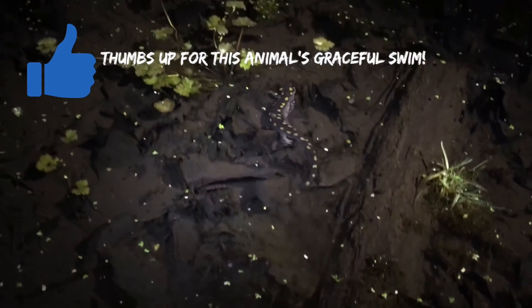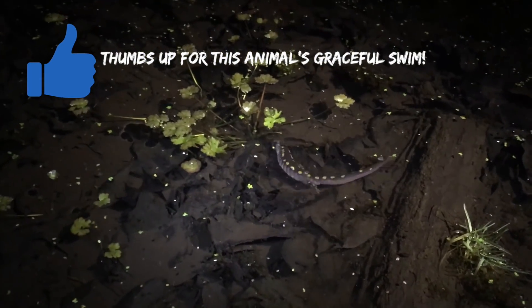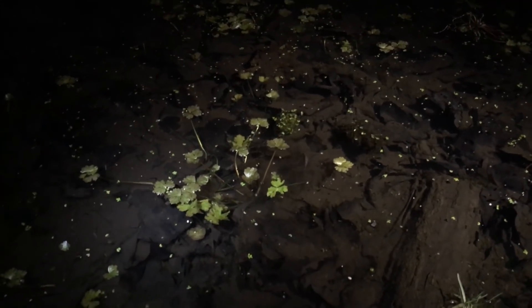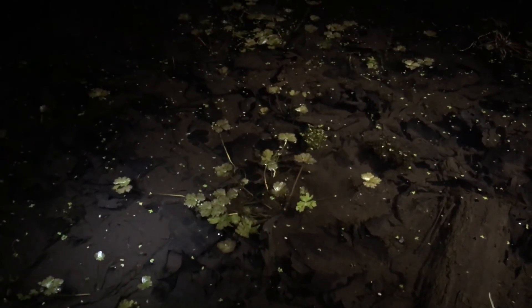We're back at the first vernal pool. We've seen a yellow spotted in the water. We first found him tucked up against the edge — look at that, he's burying himself. That's awesome. They're probably still spawning and accumulating.